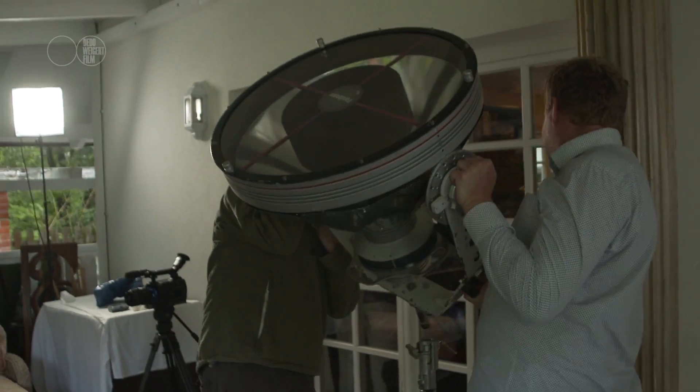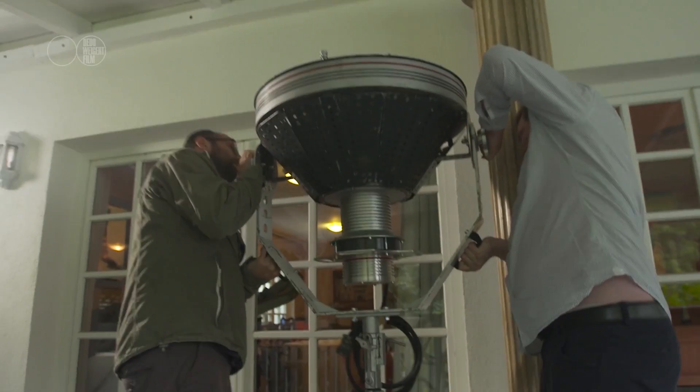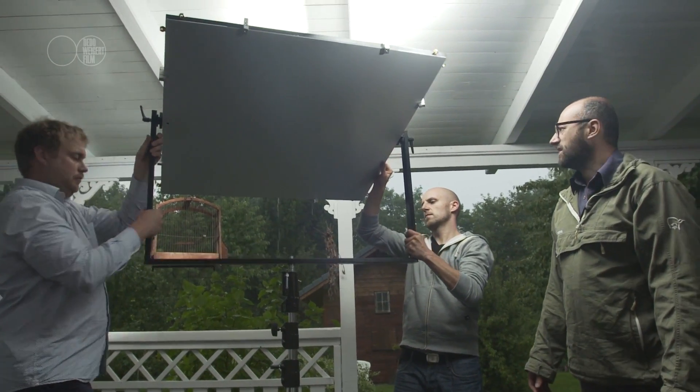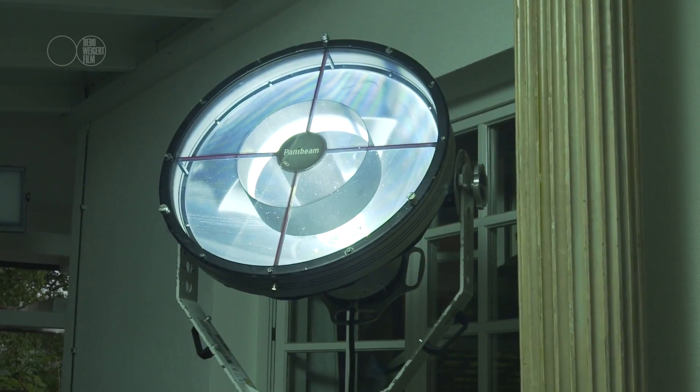A lot of cinematographers out there have been looking for something like this. It's really giving a different approach to the whole thing — concentrating on lighting, not on how to get eight tons of equipment from A to B. It's just a freedom we can give to people this way.